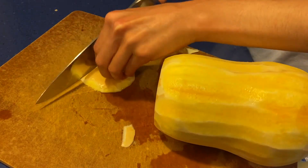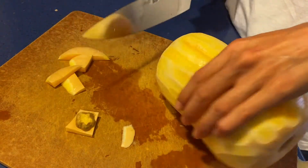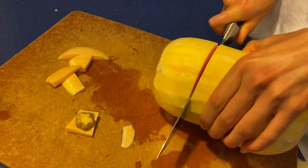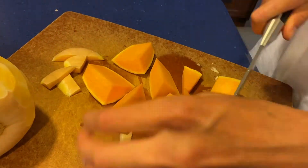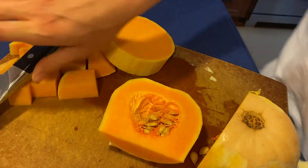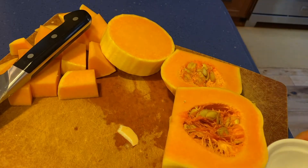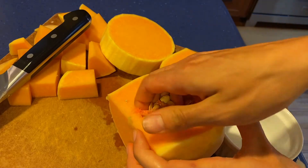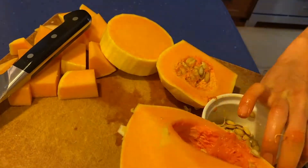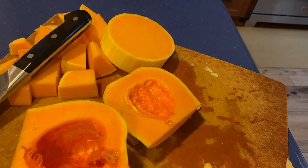Start by cutting off the top of the butternut squash — the part with the stem. You can cut off the part around it because you don't want to waste anything, and then proceed to cube the butternut squash. Once you reach the part with the seeds, use your hands or a spoon to remove the seeds and set them aside — I'll be showing you how to roast these, they make a really nice snack. I am very much against food waste, so I try to use all the different parts of each ingredient.